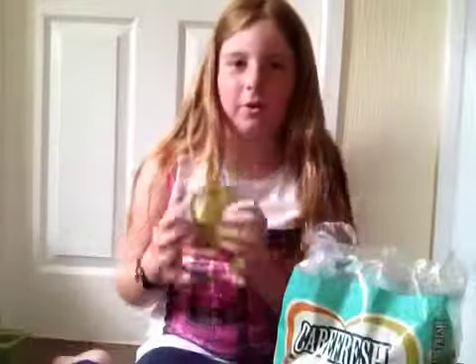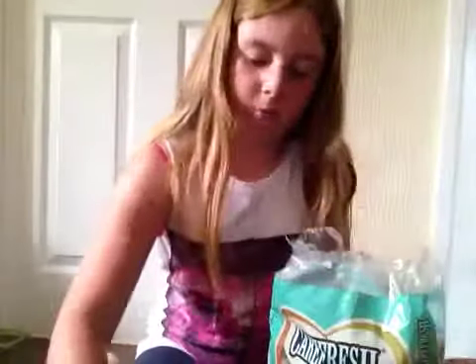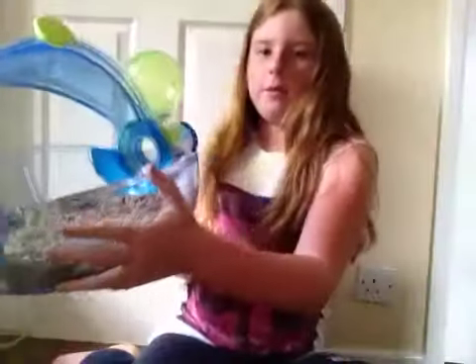I'm not going to put the extra food bowl in because I've already got some and my hamster will become quite fat if he has two food bowls. So let's just put some more bedding in. We should be done — I just need to flatten the pieces of bedding out. I've now put the bedding in.